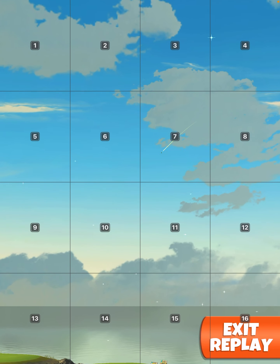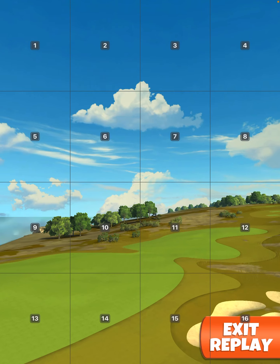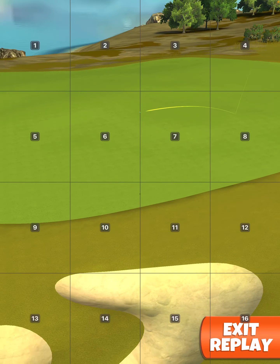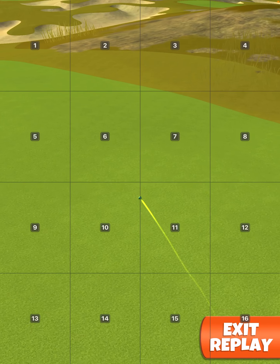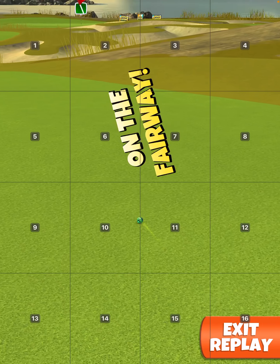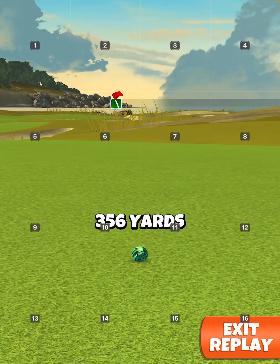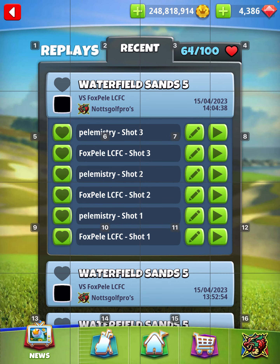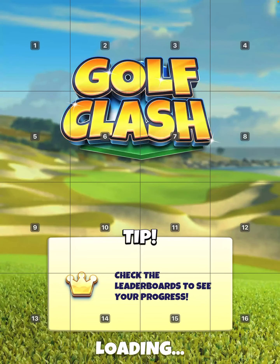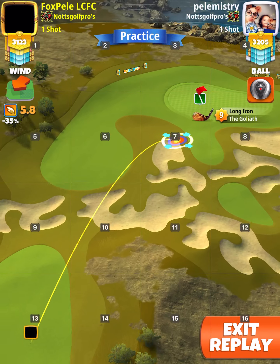Perfect shot. That's 356. But as long as you're around there, it doesn't make no difference because whichever ball you use with the Goliath, you'll have no difficulty going in between clubs and you'll also have enough topspin.